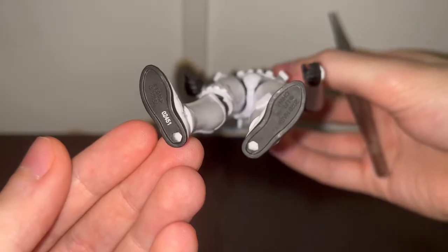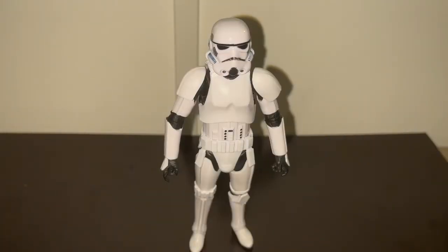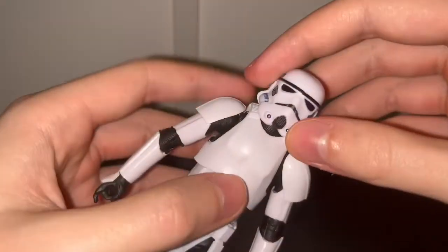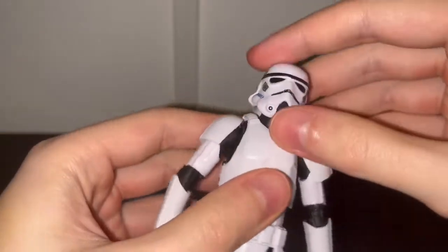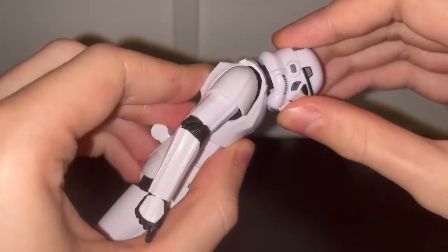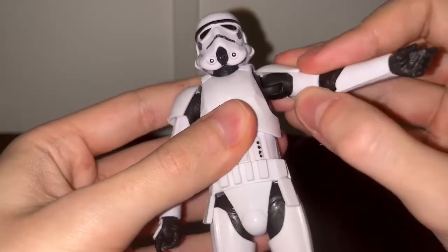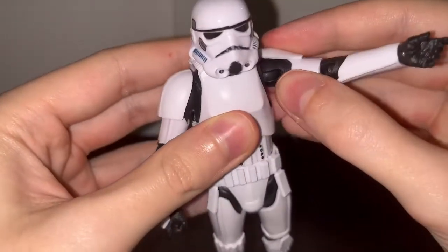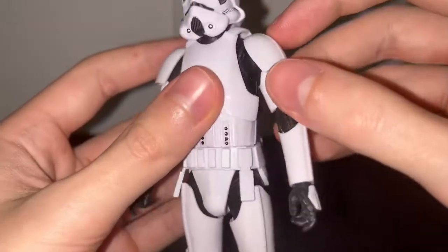Now let's get into the articulation. Starting from top to bottom — the head is on a ball joint so it can rotate around, and it's also on a hinge so it can look down quite well and look up a bit, which is not too bad. The arm is on a hinge and can move out about this much; the shoulder pad does hinder it slightly but it's nothing too bad.